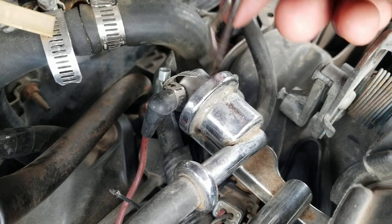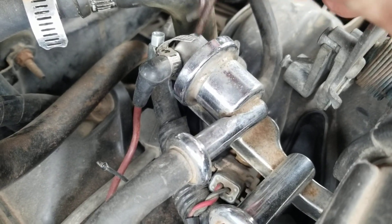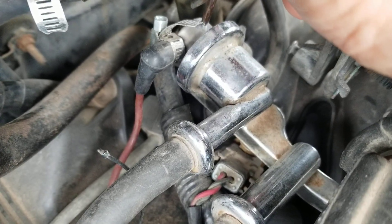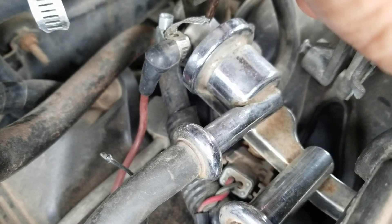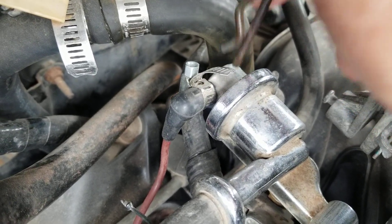The fuel regulator — that's actually a Motorcraft brand fuel pressure regulator for the 1998 Mustang GT. I got it on — I think I got it from RockAuto. I'm gonna change that, there's an O-ring behind it. I'll show you the tool I'm gonna use to do that, but I'm not gonna do that right now.